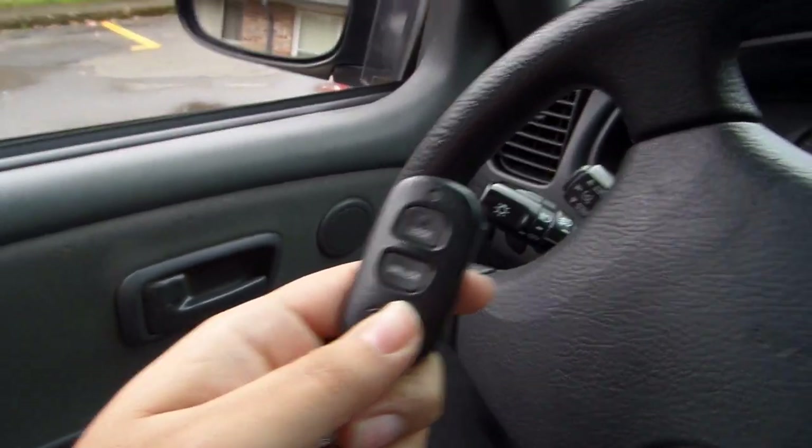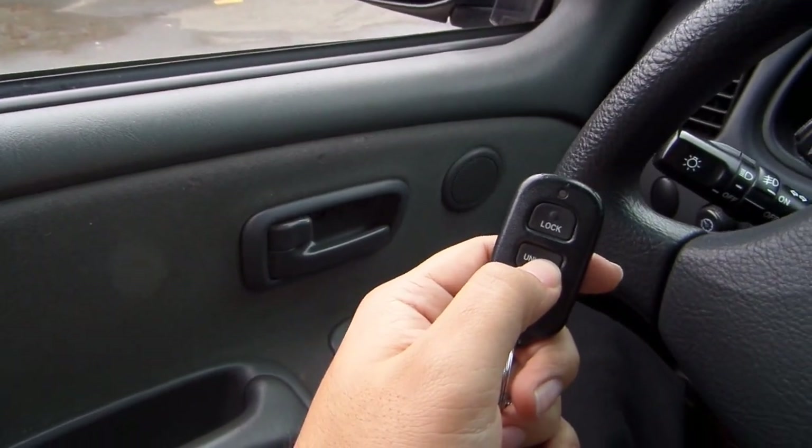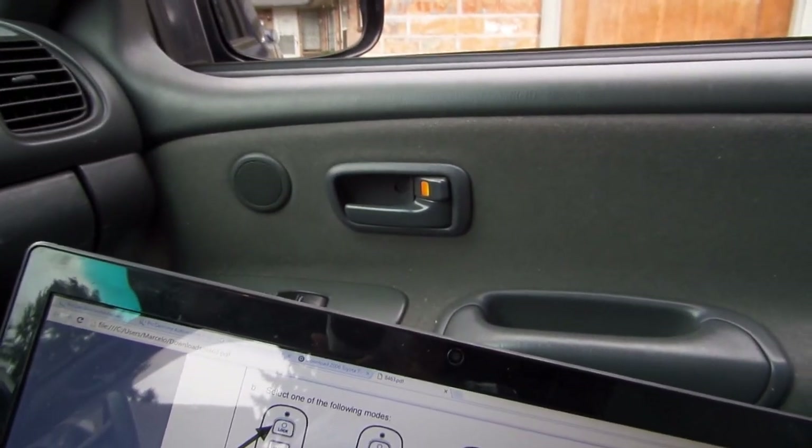All right guys, so here we are back again. Hopefully the programming worked. I'm going to press the unlock button once and see if both doors open. There we go — both doors have officially opened, and that's rather exciting. The programming is officially complete.